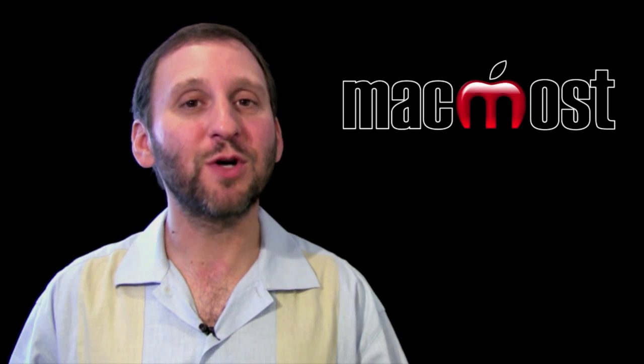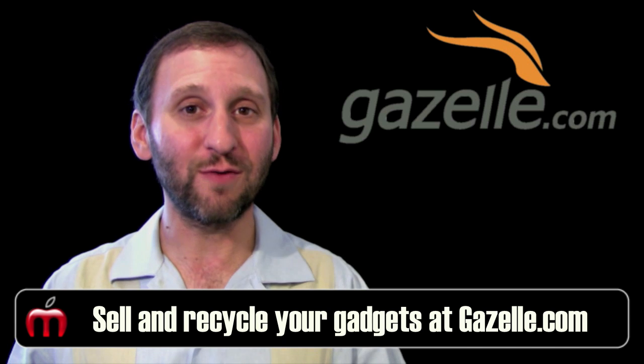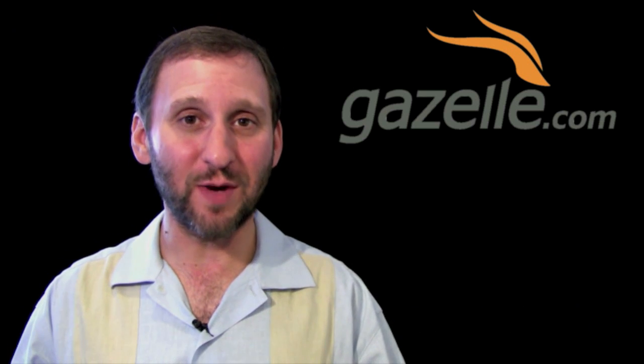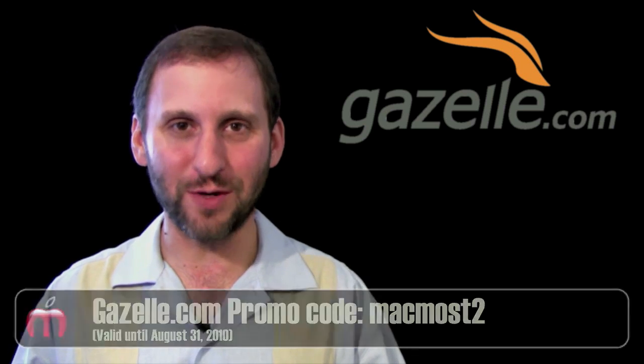This episode of MacMost Now is brought to you by Gazelle. Gazelle is the easiest, fastest way for you to sell or recycle your gadgets. Every item gets an offer and you get paid to be environmentally responsible. It really is easy. You can go to Gazelle.com and see what offer you can get for your unused gadgets without even signing up or creating an account. While you are there, use promo code MacMost for a 5% bonus.